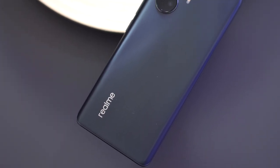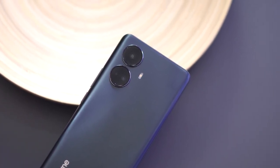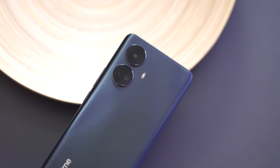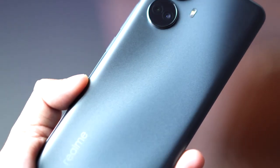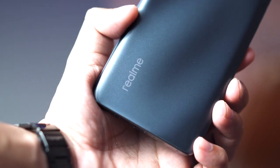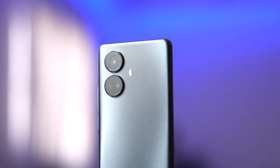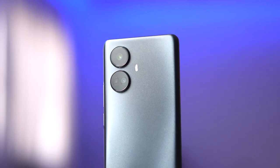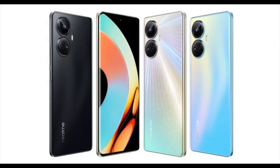At the rear, the Realme 10 Pro Plus sports a polycarbonate back panel with a triple camera setup, hard to miss on the top left. The dual LED flash can be found right next to it. You also get minimal Realme branding at the bottom left, symmetrically centered to the camera modules. Our unit is in this dark matter black colorway and it does a good job at making the device look shiny, but the back panel's surface does feel matte. For other color options, there's Nebula Blue and Hyperspace available as well.